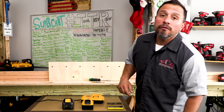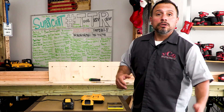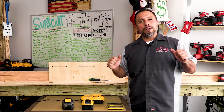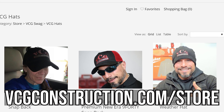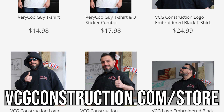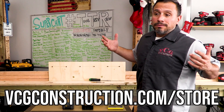This word from our sponsor, VCG Construction. Go on over to our merch store at VCGConstruction.com/store. Maybe pick up some tech shirts, T-shirts, hats, or stickers. Check it out.